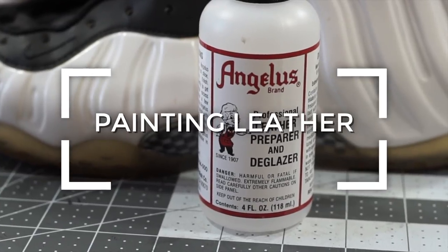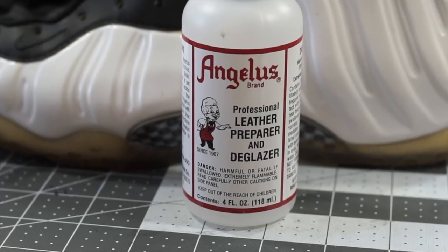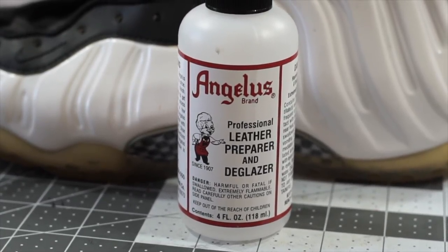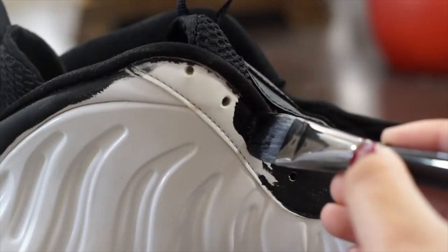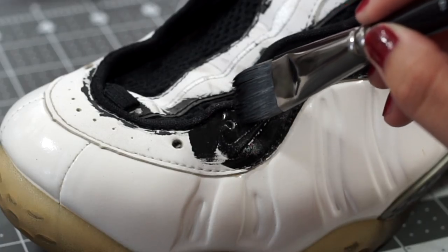Moving on to the leather portions of the shoe, the first thing we need to do is prep our surface by wiping down the area with some Angelus Preparer and Deglazer. Once the area is prepped, we can apply our paint. No mixing is required here, so we can go ahead and apply three to five coats of our flat black straight out of the bottle.